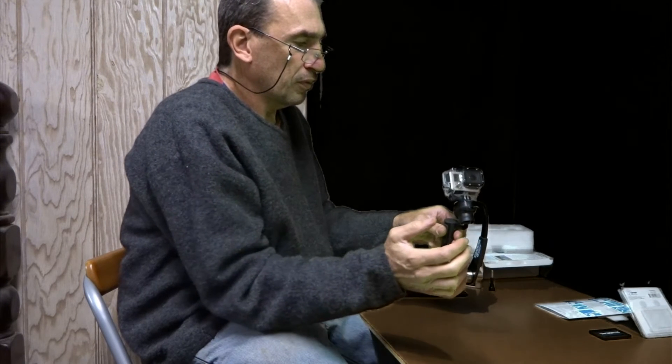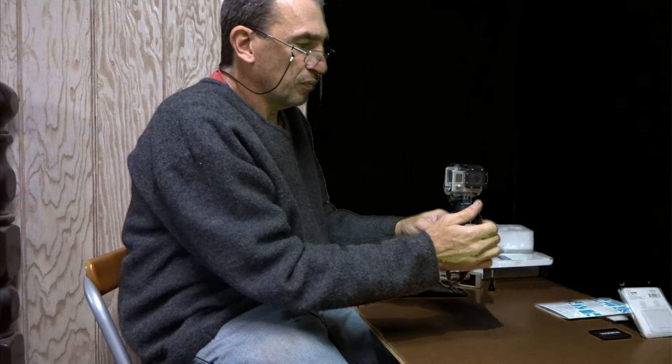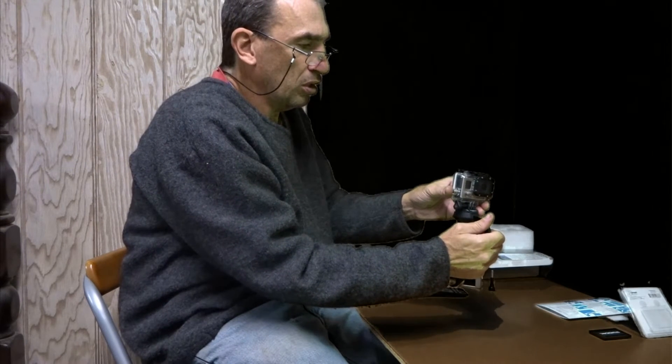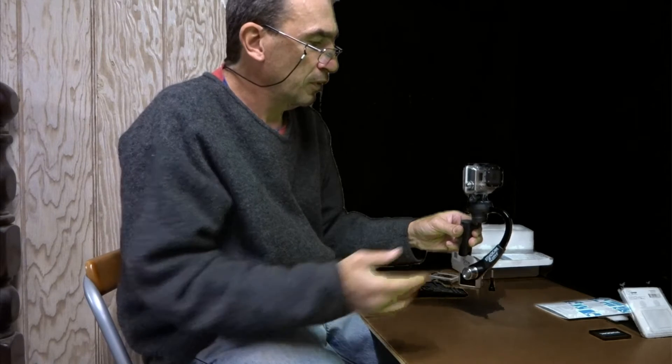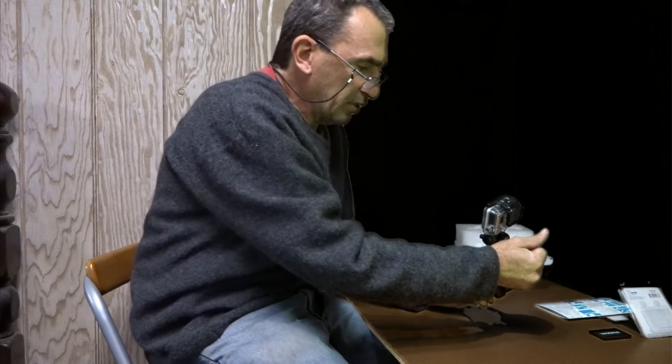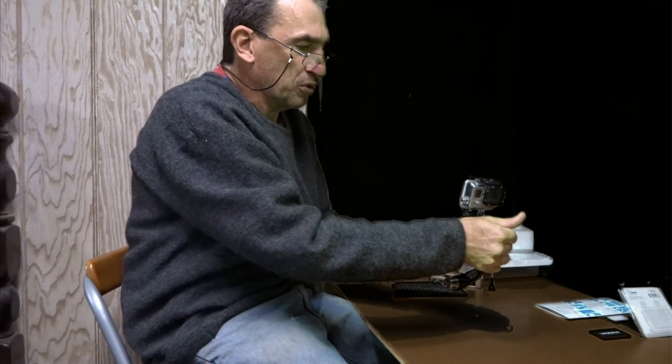It still leans back, and then I put in the last weight — it still leans back. I know I need to adjust this forward. As you can see there is an improvement, and I have it now. I could fine-tune the back — I'm not going to — just tilt it forward a little bit more.